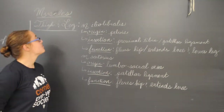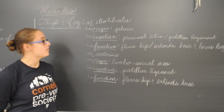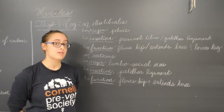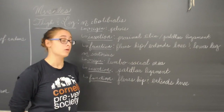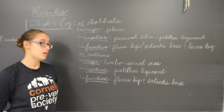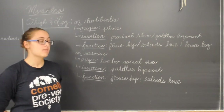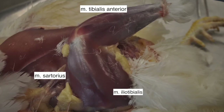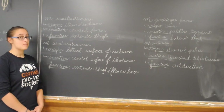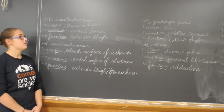Here we have muscles of the thigh and leg. The first muscle is the iliotibialis. Its origin is in the pelvis, its insertion is the proximal tibia and the patellar ligament, and its function is to flex the hip, extend the knee, and extend the lower leg. Another muscle in the leg is the sartorius. Its origin is the lumbosacral area, its insertion is the patellar ligament, and its function is to flex the hip and extend the knee.